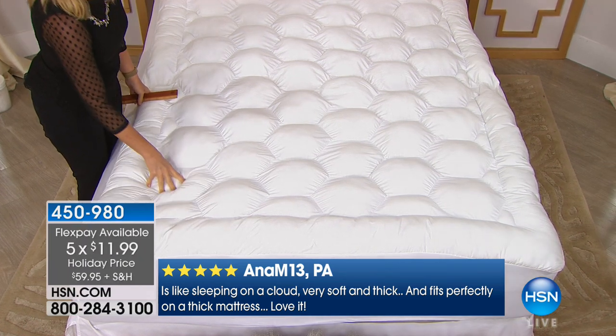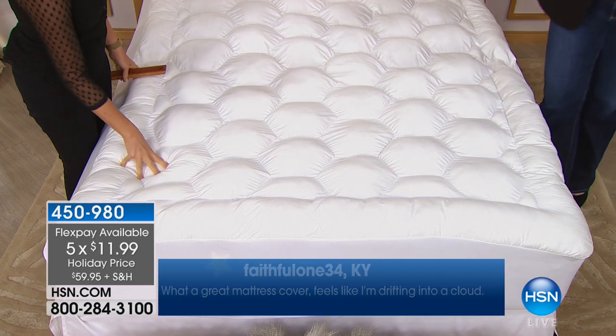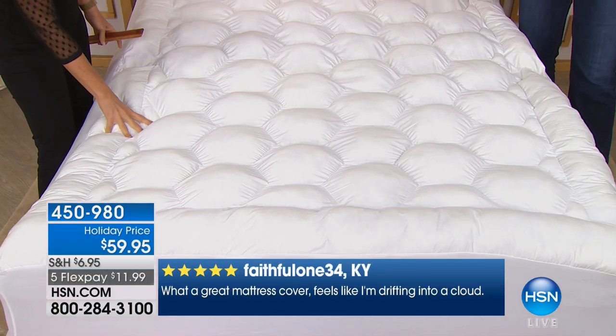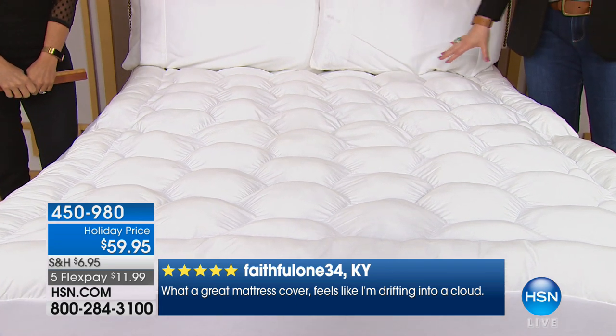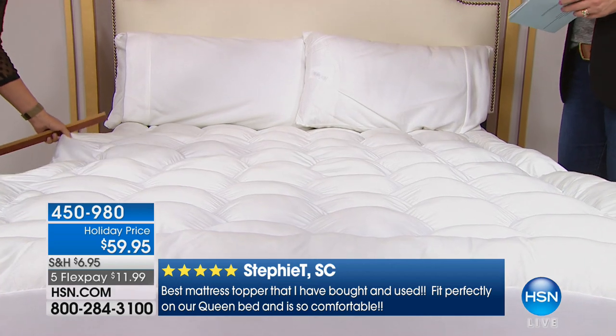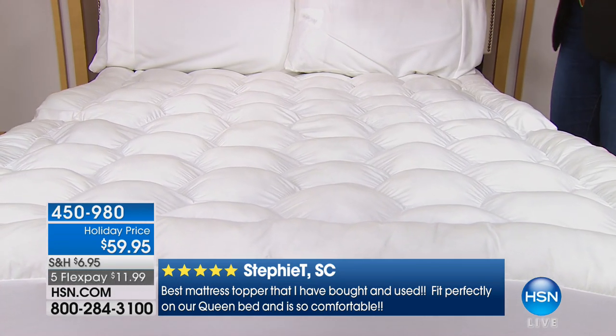Those five flex payments are $11.99, so $11.99 on your twin, full, queen, king, or California king. This is easy care — machine wash, tumble dry — you get a one-year warranty, and not only is it hand stuffed, we're also going to include the stain and water repellency.